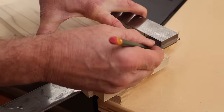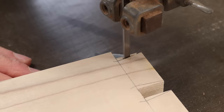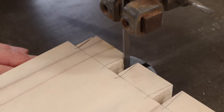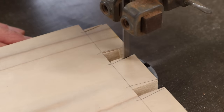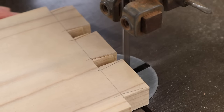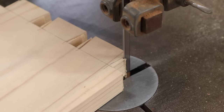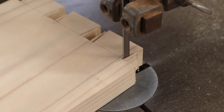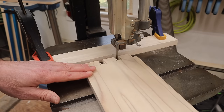I'm going to finish cutting the tails over at the bandsaw, and I'll trace a line so I don't cut too deep. When I make the cut I'm trying to just leave the line. Now I can set up a fence and finish the cut.